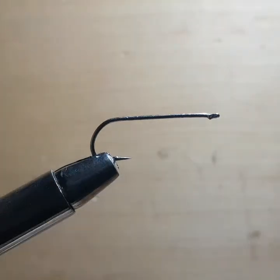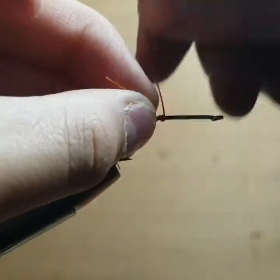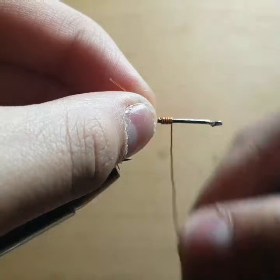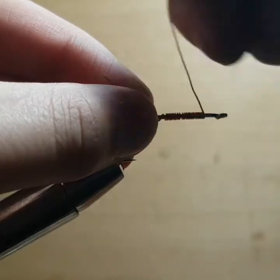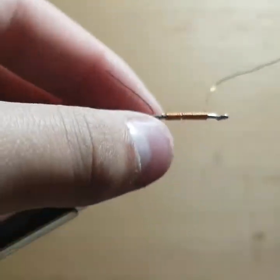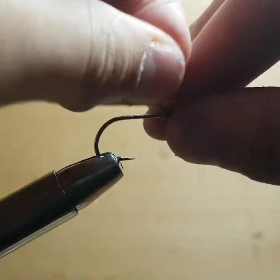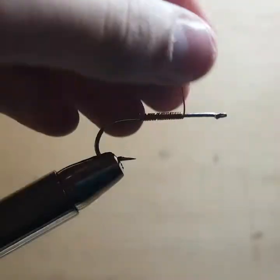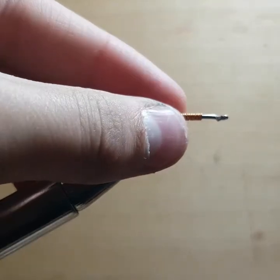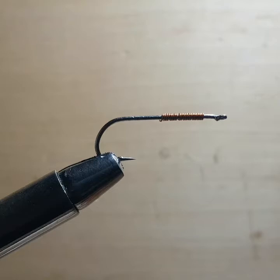First thing we're going to do is wrap the wire on here. If I had some lead wire I would use that, but I don't at the moment, so this is going to be our weight for the fly. At least 15 turns — that will give it enough weight to bring it down in the water column. Bring it all the way up almost to the head of the fly, leaving a little bit of a gap, which will create a good tie-in point and even out the fly's weight.